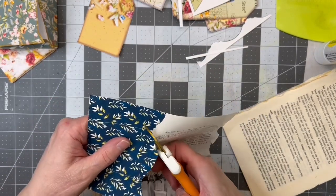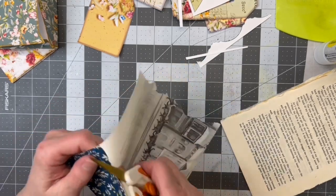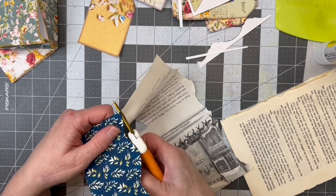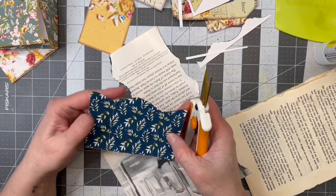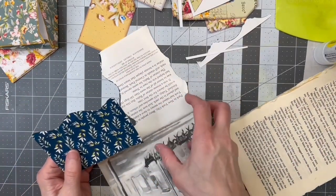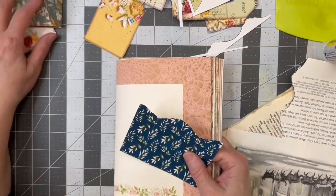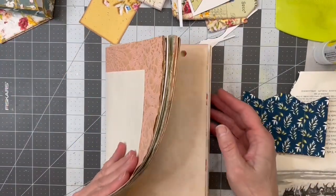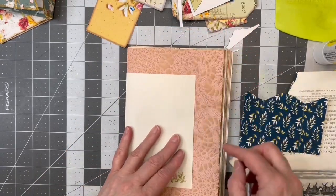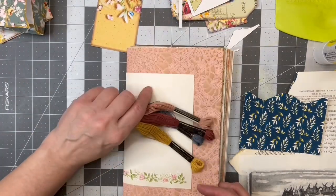I'm just going to go squiggly because I've already gone way past what I'm supposed to do. There we go — it doesn't have to be perfect, at least not right now. Let's see the signature. I added some more pages in here — it's pretty full, a nice fat signature. I went ahead and stayed with this pink. I like it.